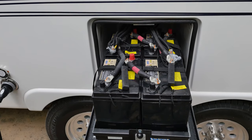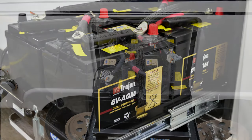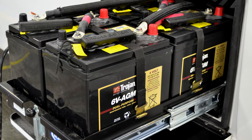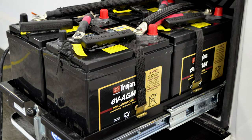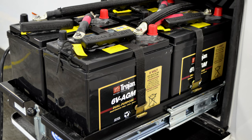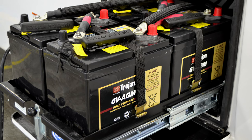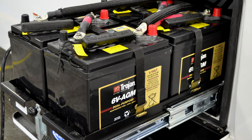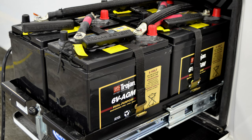If you plan to camp off-grid, you may have chosen one of our 6-volt battery upgrades. The advantages of the 6-volt AGM batteries include having a lower discharge rate when not in use, deeper depth of discharge, charging up to five times faster than flooded batteries, spill-proof, vibration-resistant, and maintenance-free.